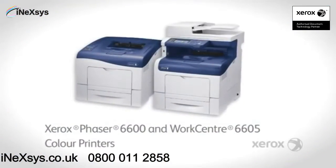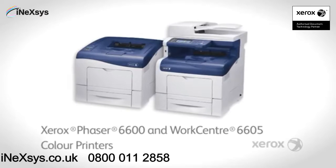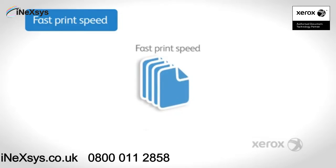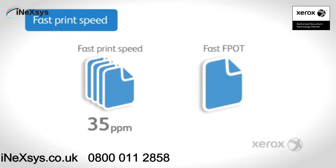The Xerox Phaser 6600 and WorkCenter 6605 multi-function printer. A fast print speed of 35 pages per minute and first page out time of 10 seconds — office productivity guaranteed.